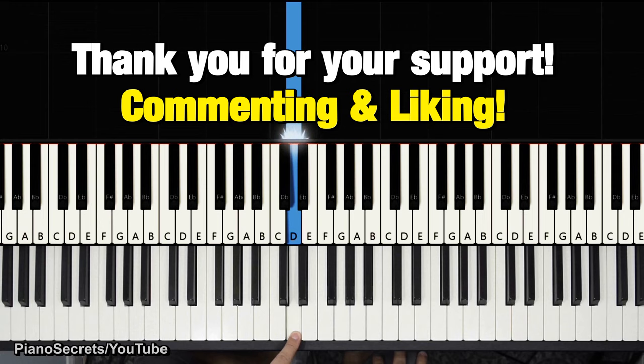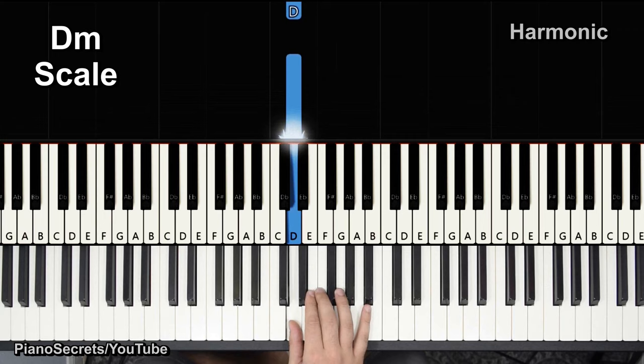Hello everyone and welcome back. In this video I will be teaching you how to play La Cremota by Mozart, in an arrangement by Thalberg. The first thing that you should know is the D minor scale.